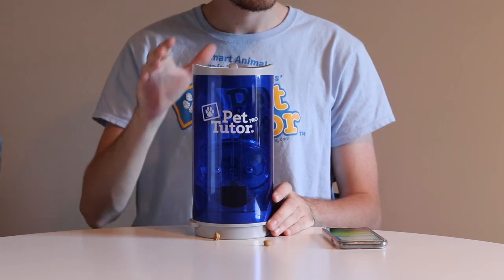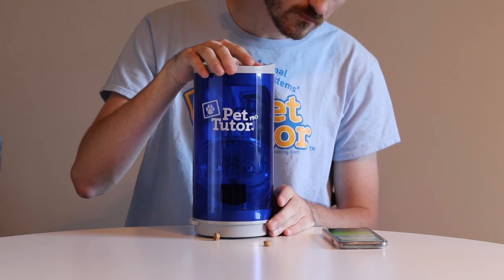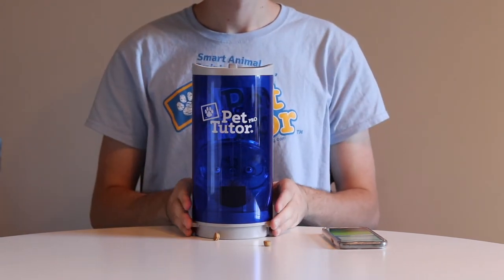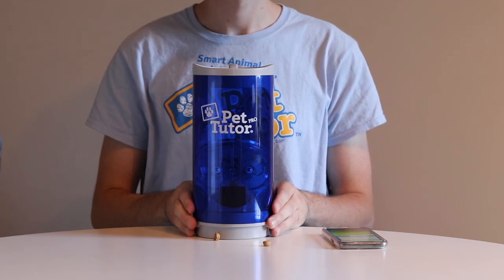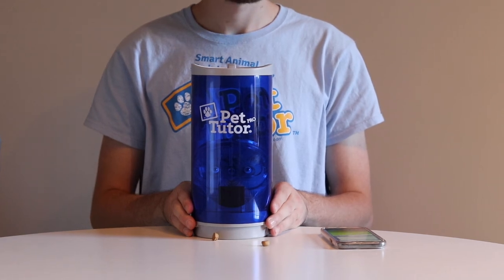We're looking for two things during this test to make sure the calibration went correctly. First, are the brushes turning and did some kibble come out? Second, do the brushes stop as soon as the kibble comes out? If both of those are happening, then we've got a good calibration. If you don't get any kibble, or the brushes continue to turn, then you have to redo the calibration.